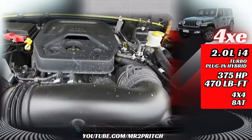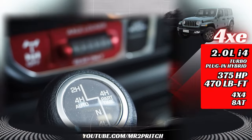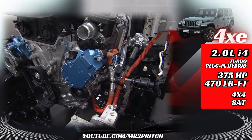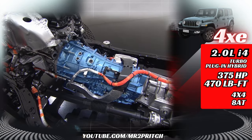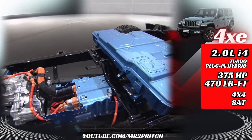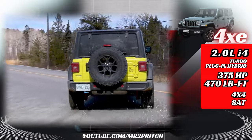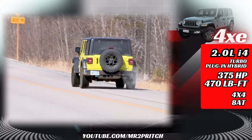The Jeep Wrangler 4xe is a plug-in hybrid. It's got the Wrangler's standard two-liter four-cylinder turbo engine, eight-speed automatic, and 4x4 transfer case with Dana axles, plus a rear locker in this Willys tester. The engine's starter and alternator are replaced with a motor generator that does both jobs, generates its own electricity, and gives the gas engine a power boost. There's a second motor generator inside the eight-speed automatic, basically replacing the torque converter — like adding two electric superchargers to the driveline — bringing output up to 375 horsepower. That's 5.7-liter Hemi V8 territory, and you get 470 pound-feet of torque, just as much as the SRT-tuned V8 from the Wrangler Rubicon 392.